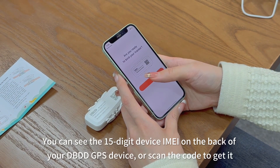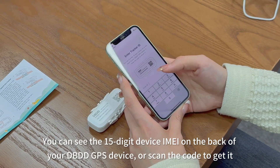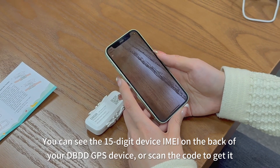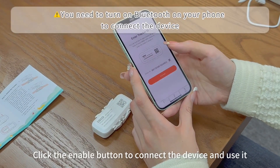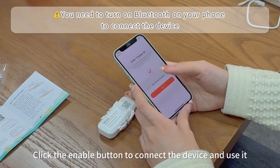You can see the 15-digit device IMEI on the back of your DBDD GPS device, or scan the code to get it. Click the enable button to connect the device and use it.